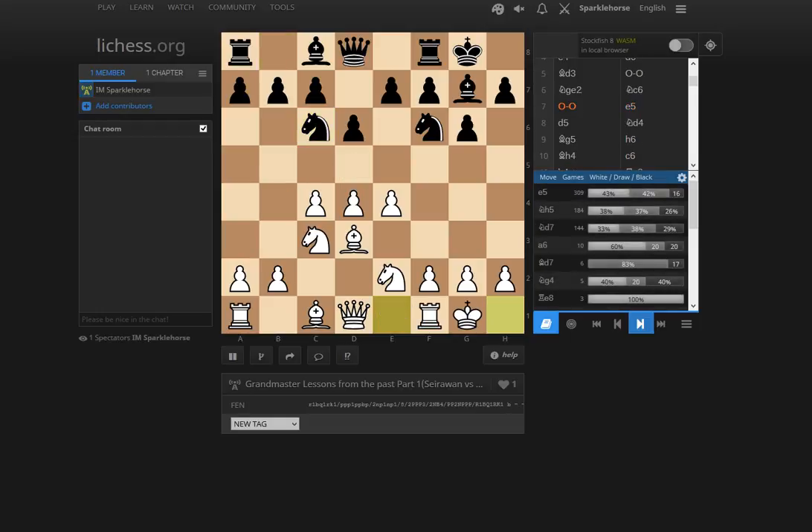Now we have castles and e5. There's also another very interesting line in the opening explorer: Nh5 in this position. That was a move known at the time the game was played, but later perhaps became even more popular — a very interesting sort of hyper-modern approach, putting pressure on the center. When Yasser first started to play the line, probably no one had any ideas like Nh5, but that's a very interesting possibility here.